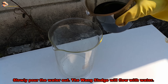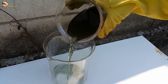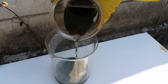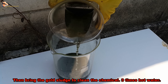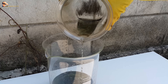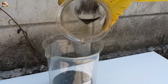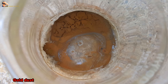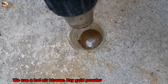Slowly pour the water out, being careful that the settled sludge does not flow away with it. Bring the gold sludge to be cleaned with hot water three times. Then use a hot air blower to dry the gold powder.